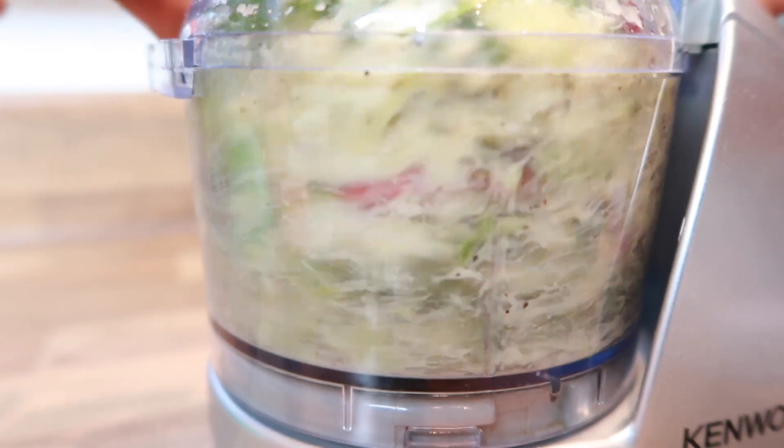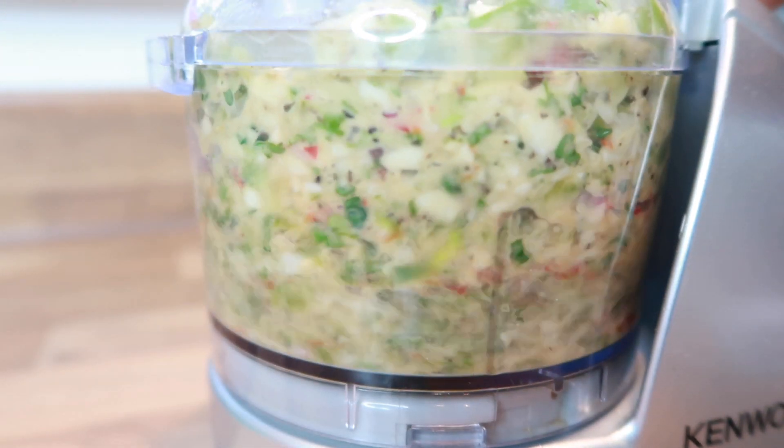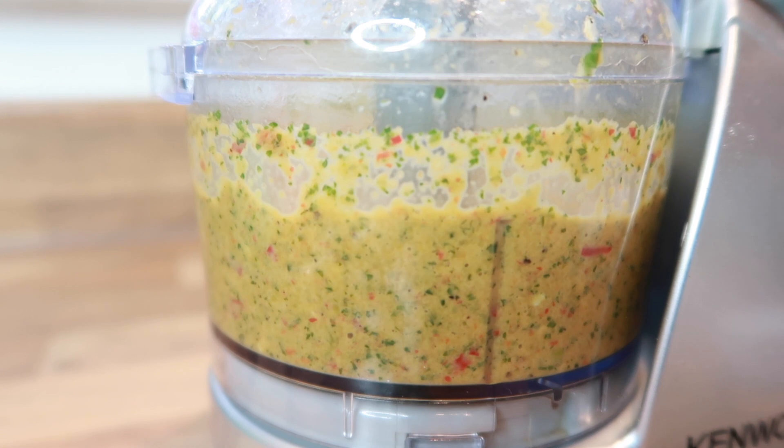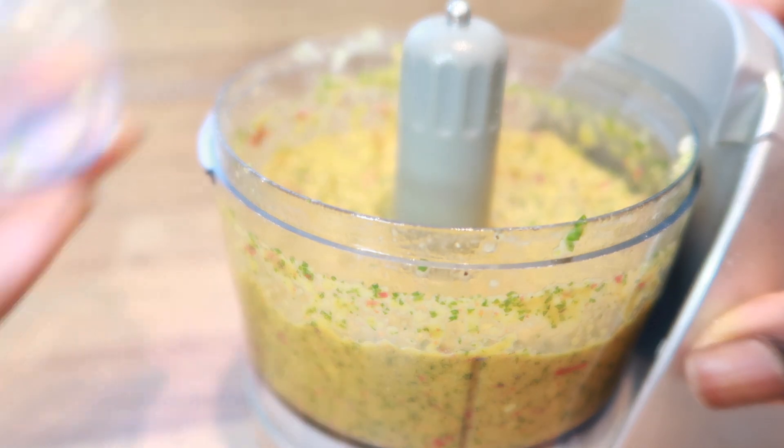The consistency that I'm blending it to is more of a finer texture, and I love that texture because it's able to really get into the meats that I'm trying to season, or when I'm stewing it, it's easier for it to break down.